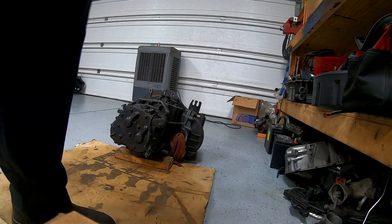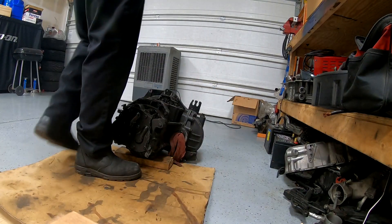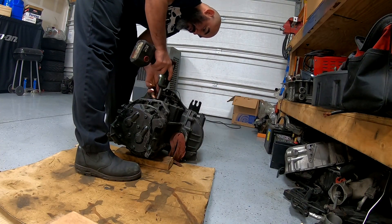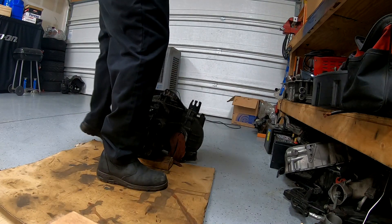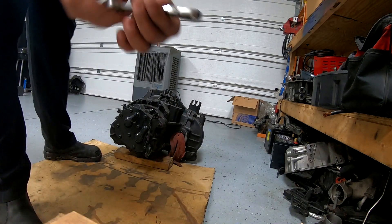Tony also bought a billet fork for third and fourth. I did contact Liberty and they say you can't use the OEM fork - the OEM one is weak, this one is better. I'm going to be doing my brother's the same way: it's like a hybrid transmission - synchro first, second, and fifth, reverse, and dog box third and fourth. They say you can use the OEM but you have a big chance of snapping it, so Tony went ahead and bought the billet fork.